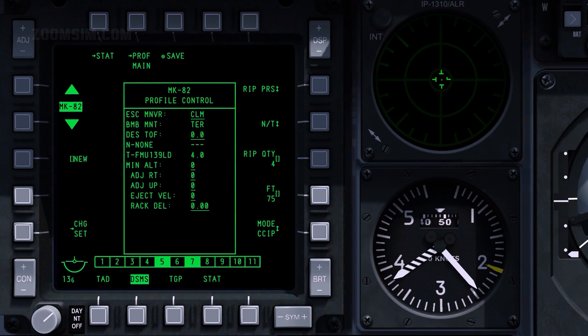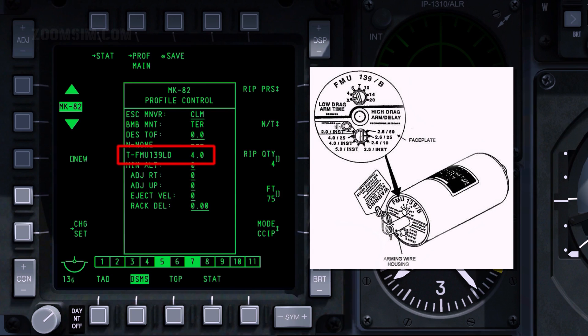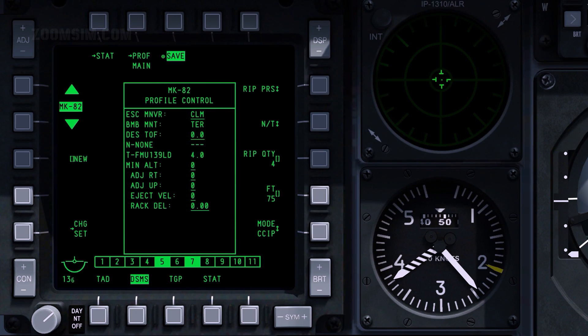Set fuse select with OSB 7. Fusing options are nose, tail, and nose and tail. The FMU-139 electronic bomb fuse is used in Mark 80 LDGP bombs. A 4-second arming time has been set. Set fuse select to nose. If the selected fuse setting is invalid, it will be highlighted. We will use the default ripple interval of 75 feet. To set the ripple interval, enter the desired interval in feet in the scratch pad and press OSB 9.